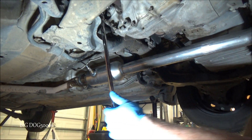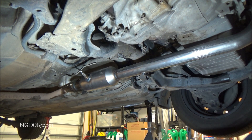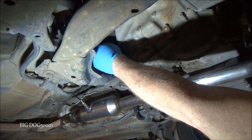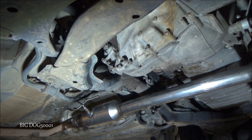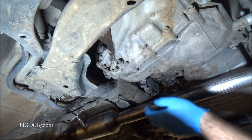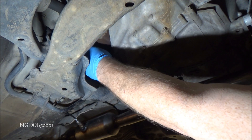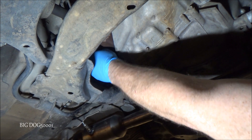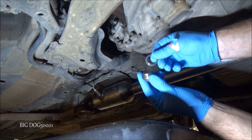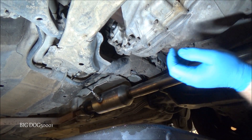We're going to put the breaker bar on there and break it free. Once you break it free it's going to be loose and we can just spin it off. Before I take it all the way off I'm going to put a pan underneath just in case it drips, and you can see there's a washer on there too. We'll just take the bolt and the washer out.